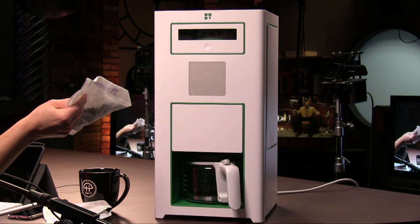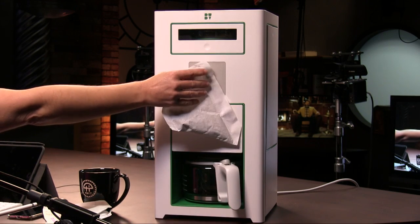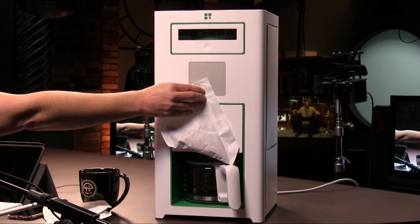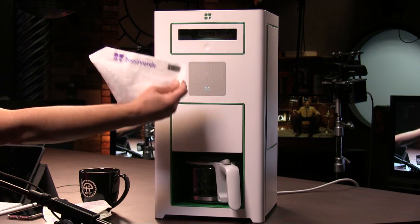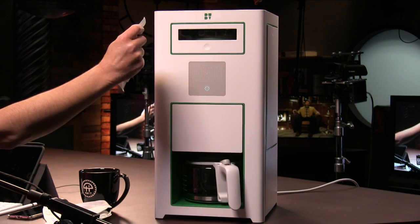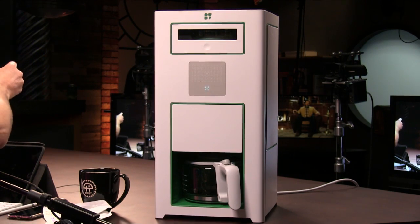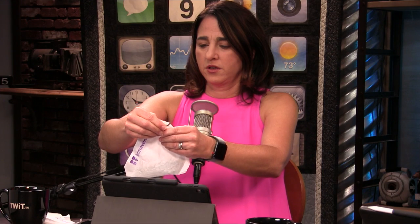It works with RFID, so you take the coffee beans — these are fresh green beans. You scan them there. Oh, it turned right on. You scan the beans — it's an RFID chip, not a barcode. There's a chip in the bag. So it's ready. It knows how much is in there.